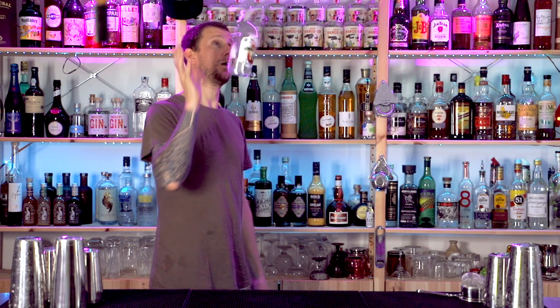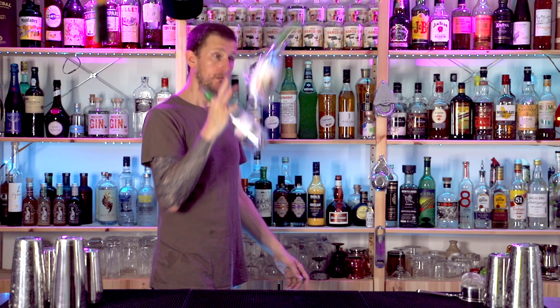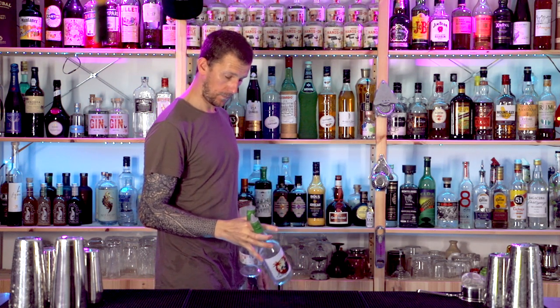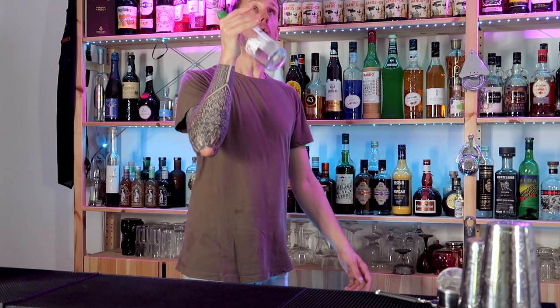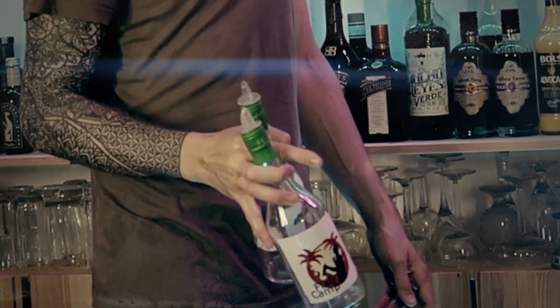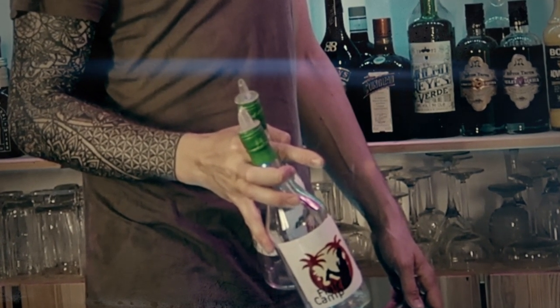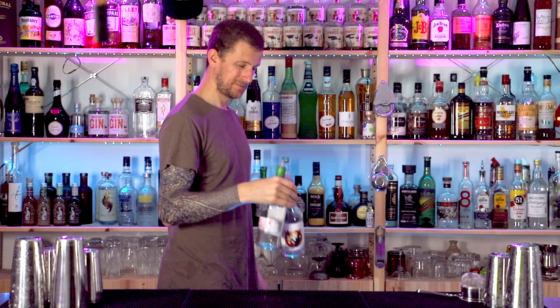As you can see in the super slow-mo, one bottle does a single spin and you catch it in a beer grab, and the second bottle you catch in your middle, ring, and pinky fingers. So up they go — single spin, beer grab — open those fingers and catch the second bottle just like this. Practice that catch and you'll start to nail this move really quickly.